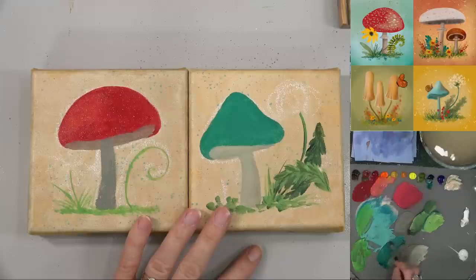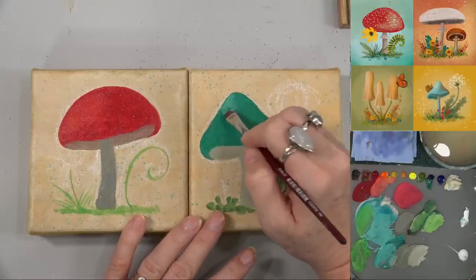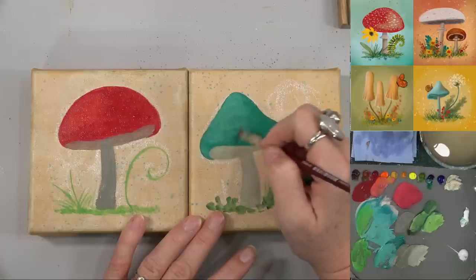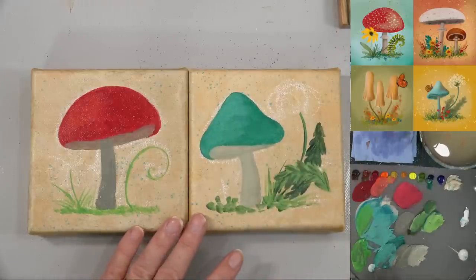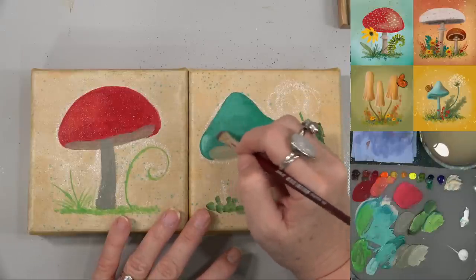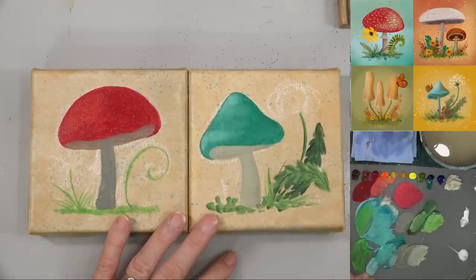Let's do the same with this turquoise mushroom. I'm going to get that turquoise color, add some white, and maybe a little bit of unbleached titanium to soften it — that white can be kind of harsh sometimes. The unbleached titanium just makes it a little bit more neutral. The red one had wet paint underneath; this one's not wet, so I'm using a little less paint, sort of dry brushing it. Let me add a little highlight right where it's raised up and then another one at the top.